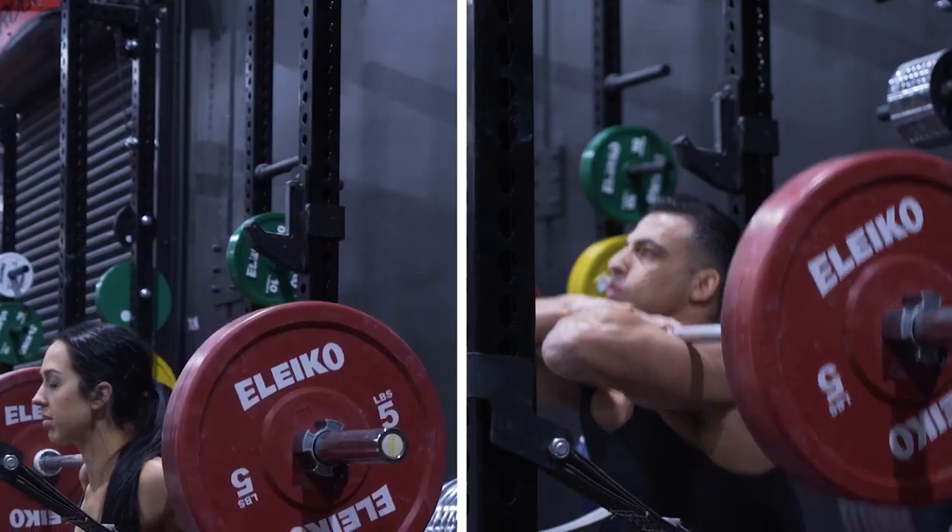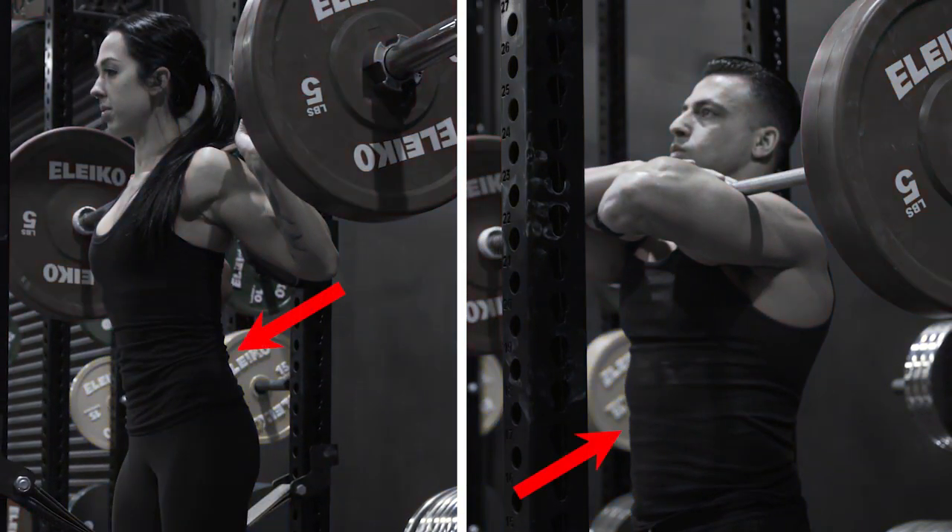Core activation is very different in both exercises. The core is very active in both movements. I feel more low back in the back squat and more core in the front squat.